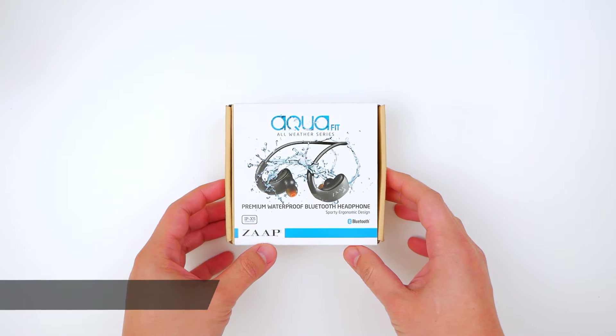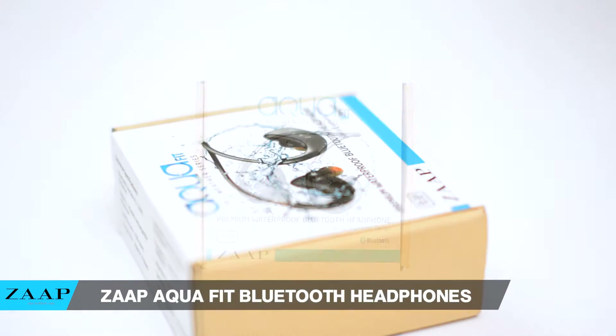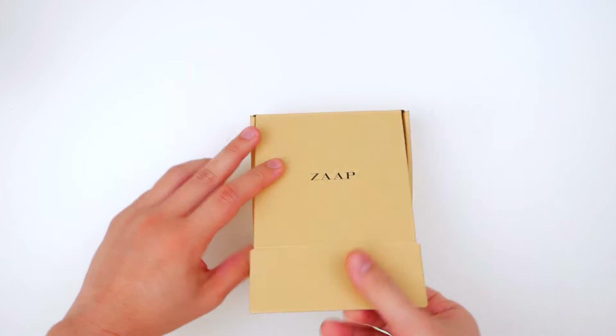Hey guys, my name is John and today I wanted to do a quick review of the Zap Aqua Fit all-weather series premium waterproof Bluetooth headphones. Right off the bat, let me just say that I love my music and I love taking my music wherever I go.